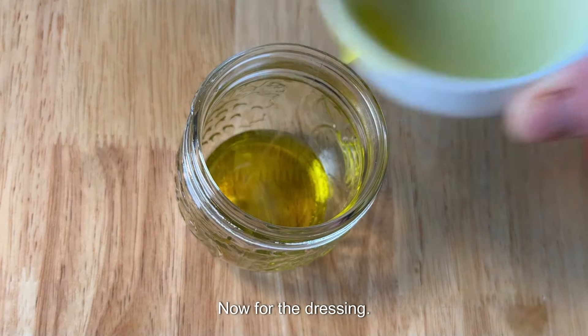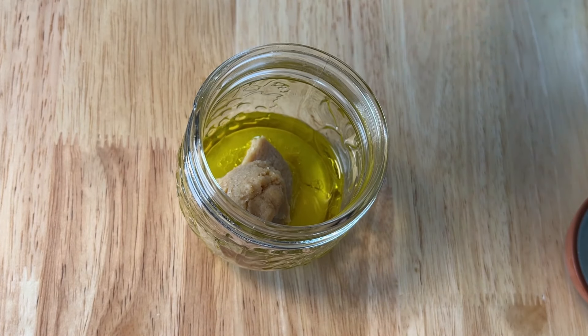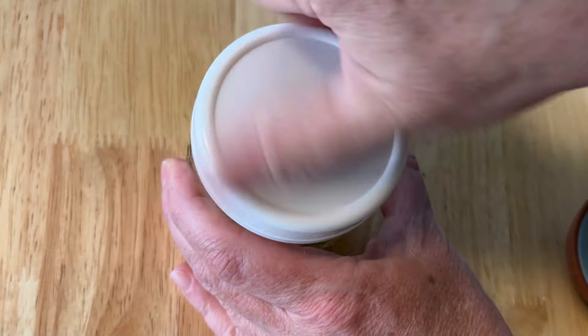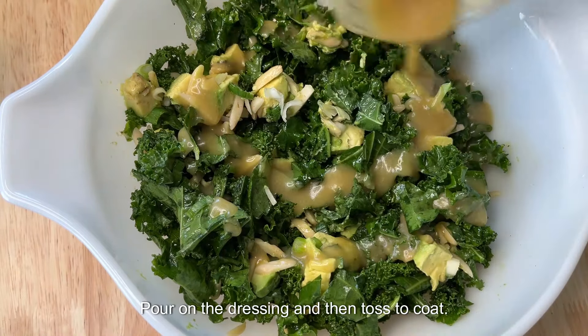Now for the dressing. Add olive oil, lemon juice, miso paste, and agave syrup to a jar. I use a jar because it makes it really easy to mix with no mess — just shake until it's smooth. Pour on the dressing and then toss to coat.